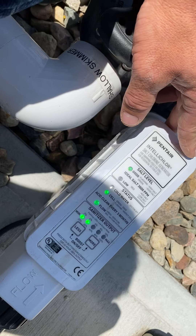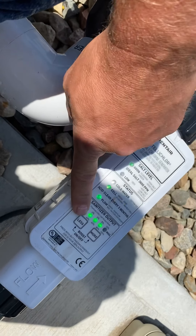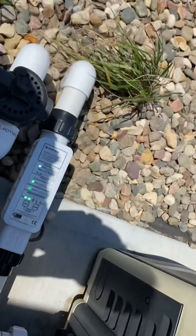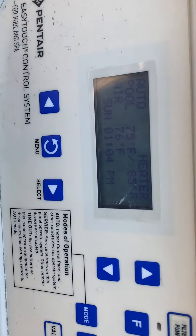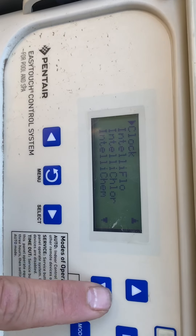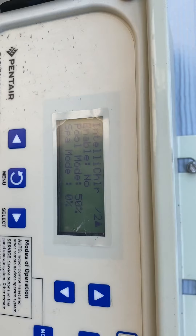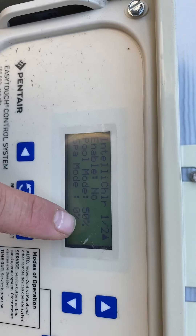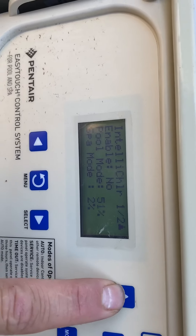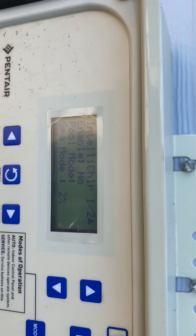So that is the overview of the salt cell. If you have a remote, you cannot push these buttons to control it — you have to control it at the panel or the remote. You come over here and push menu, go down to settings, select IntelliChlor, select. This pool is not enabled, so you have to control it at the actual salt cell. But if that was enabled, you'd adjust the output right here by scrolling down and pushing select to change the output. Since this one doesn't have a remote, we disable this so it's easier to control at the salt cell.